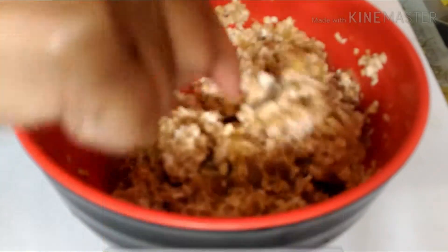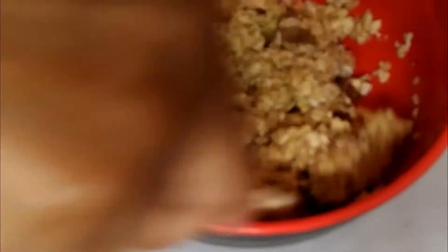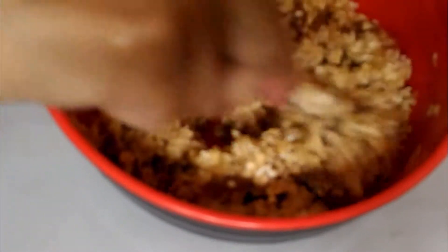But you will see the magic — within no time they will be coming together as a dough. See, the oats have already soaked up the liquid and come to a doughy shape, and I am going to make cookies out of it. Isn't it magic?